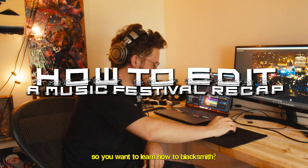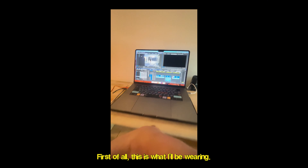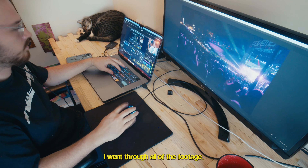So you want to learn how to blacksmith? Well, come on down, let me show you the ways of the editor. First of all, this is what I'll be wearing.